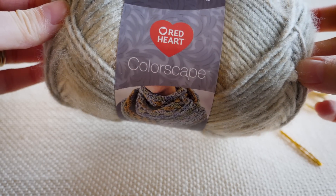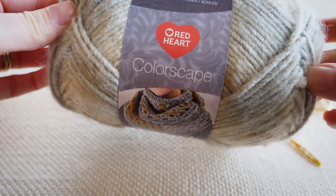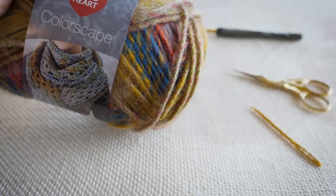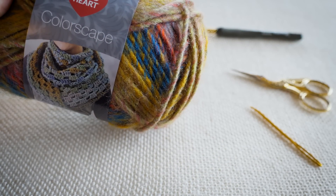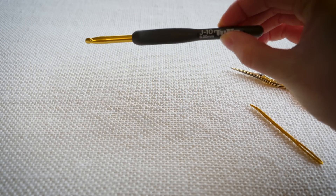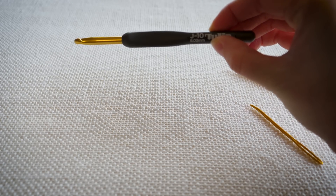To get things started you'll need one skein of Red Heart Colorscape yarn in your favorite colorway. I'll be working with Munich in the tutorial and you'll also see a few photos on the pattern page using the colorway Roam. In addition to that one skein of Colorscape yarn you'll also need a size 6 millimeter crochet hook.